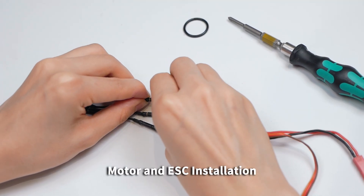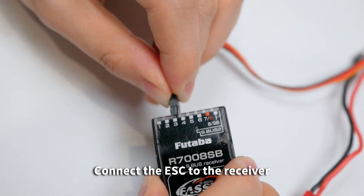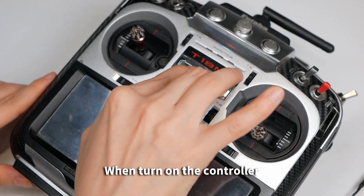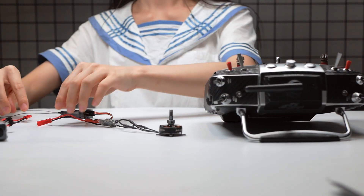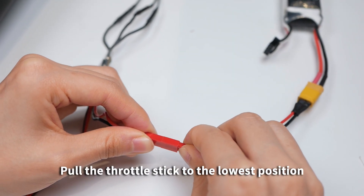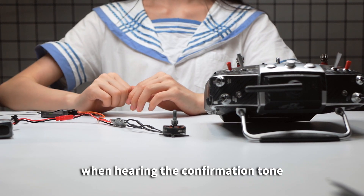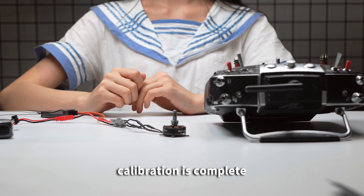ESC Calibration: Connect the ESC to the receiver. When turning on the controller, push the throttle stick to the highest position, then connect the ESC to the battery. Pull the throttle stick to the lowest position when hearing the confirmation tone. After hearing the confirmation tone again, calibration is complete.